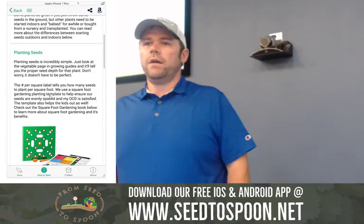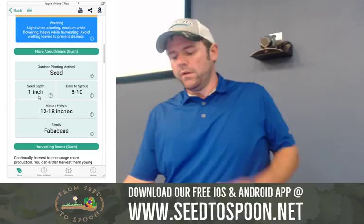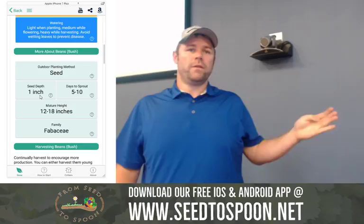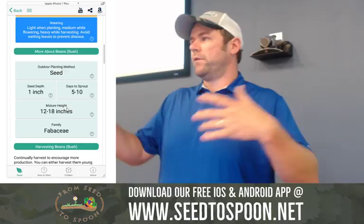As far as planting seeds goes, it's really simple. If you go to a vegetable in the app, we have a guide for how deep you plant the seed, how many days it takes to sprout — so you know when to expect it to start sprouting, or if it didn't, you may have a problem. It also shows you the height of the plant, so you've got to think about not planting tall things on the south side of another plant that likes sun, because then it's going to be shaded.